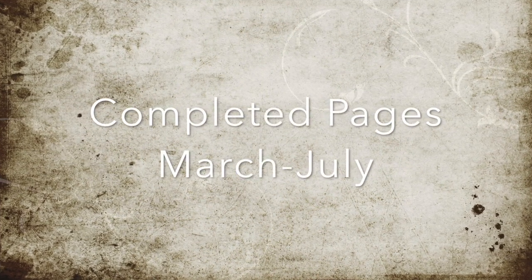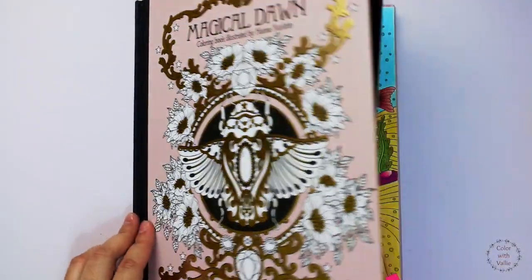Today we will go through all my completed pages from March to July. Let's begin with Magical Dawn.